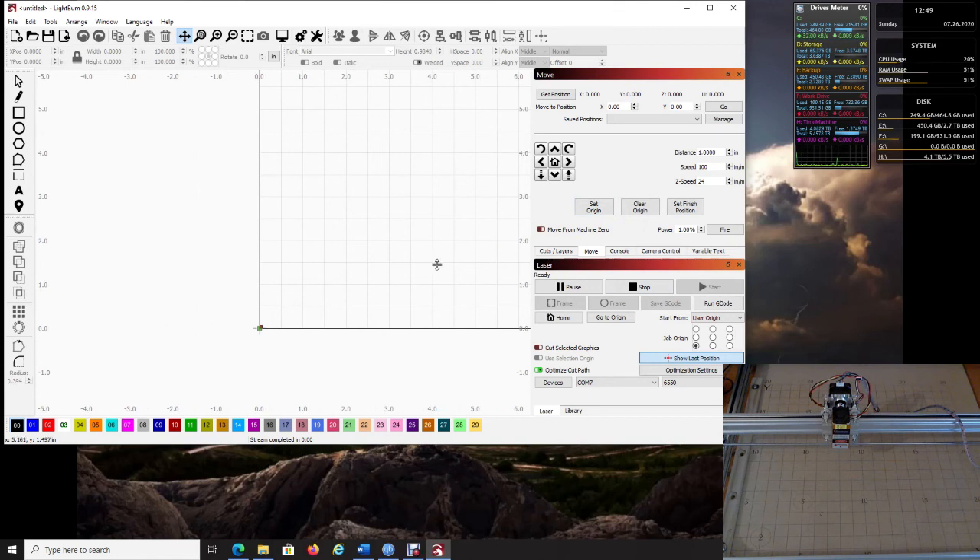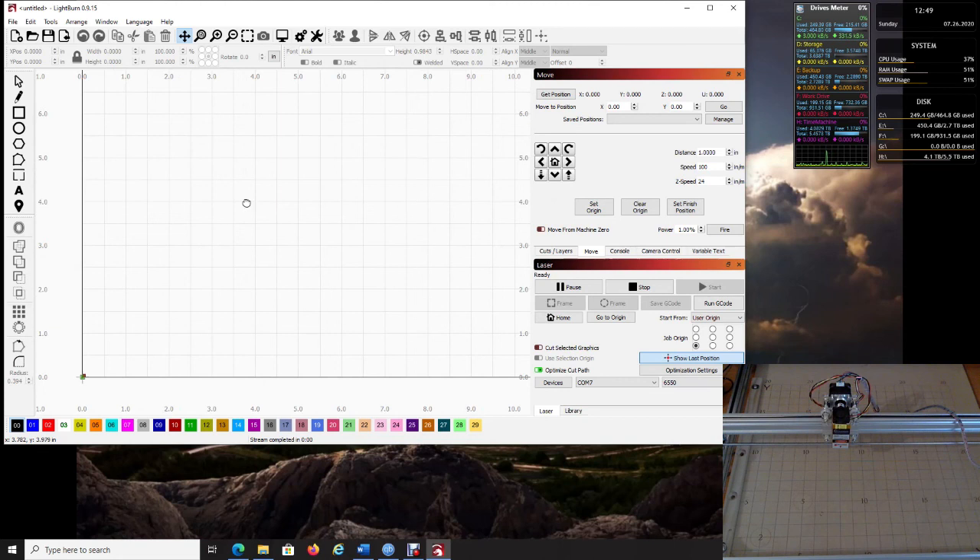That's how simple it is to set up the 6550 with LightBurn. There are tons more settings in the software — it's awesome, and the 6550 is an awesome machine. I highly recommend visiting the LightBurn website to download their documentation and educate yourself on all the features. If your machine didn't move correctly, check your wiring. For any other problems, contact support. Have a great day!